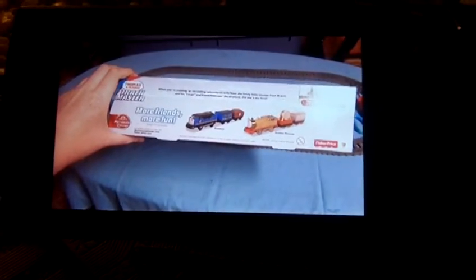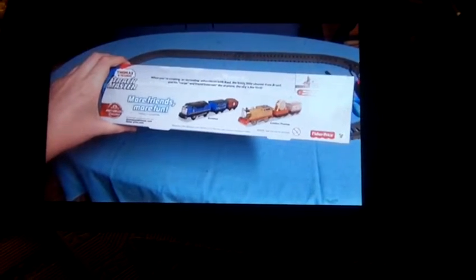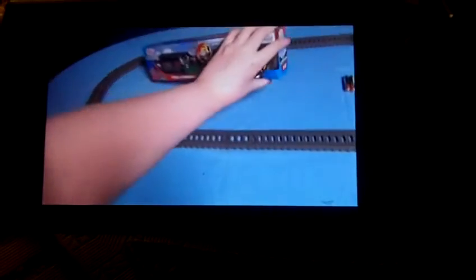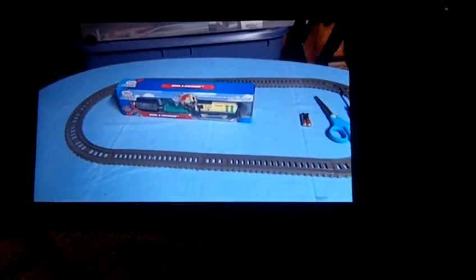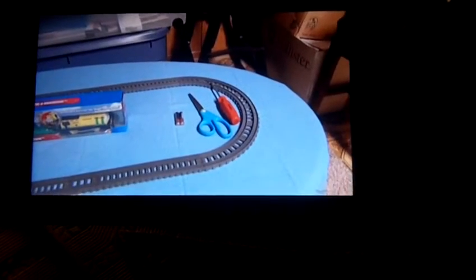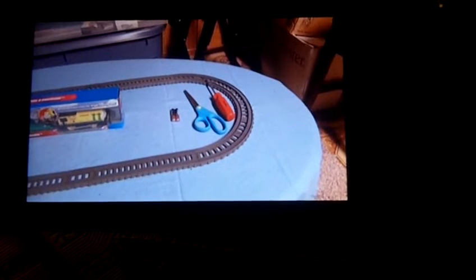It shows some other Trackmaster Thomas available to buy. I got my tools to unbox Wire and Epicet. I will show it to you. Here we have two batteries, scissors, and a screwdriver.